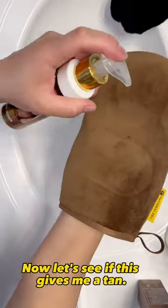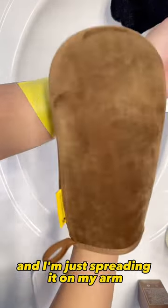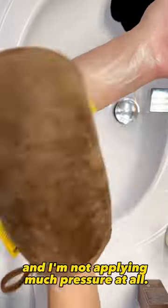So here we go. Now let's see if this gives me a tan. It seems like just a few squirts will go a long way and I'm just spreading it on my arm in a circular motion and I'm not applying much pressure at all.